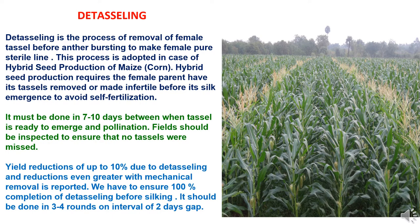We have to ensure 100% completion of detasseling before female silking. It should be done in 3 to 4 rounds at intervals of 2 days gap, and precautionary follow-up is needed to remove any remaining tassels left in the field.